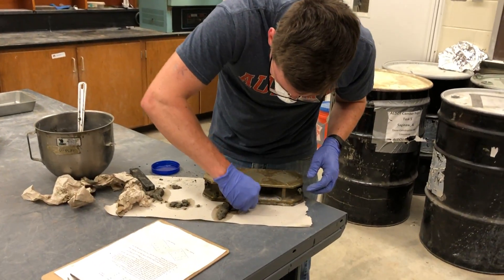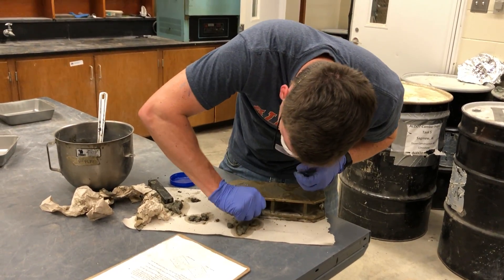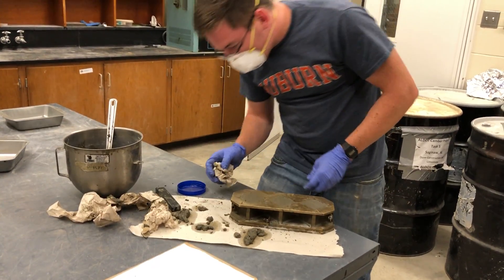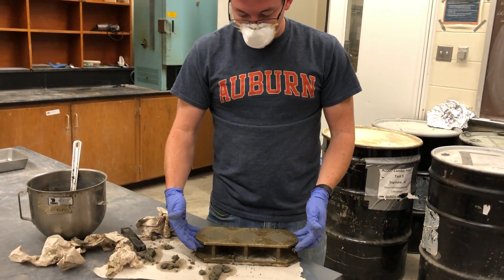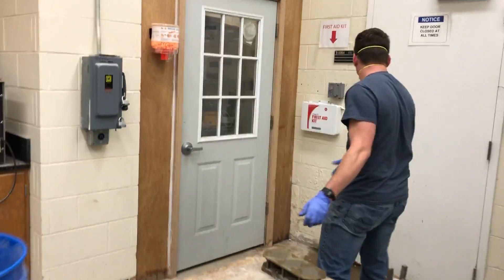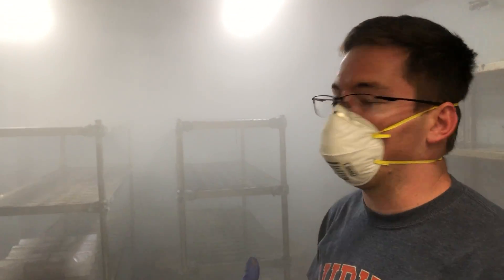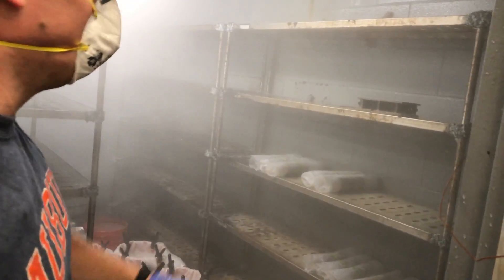I think we're good to go. Now we'll take these molds and go to our curing room and we will be finished. Come on and check it out in here. This moisture room — concrete does the best when it's curing with lots of moisture. If not, it's going to crack, so it's going to get really strong in here while it cures. We'll let that sit for 14 days.